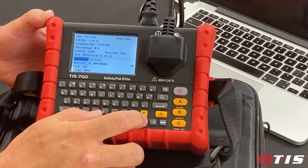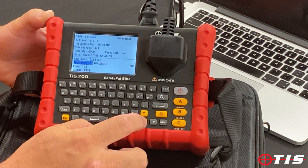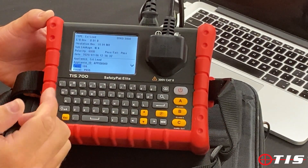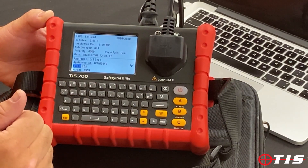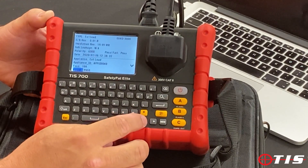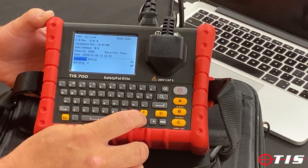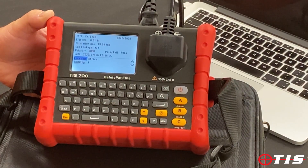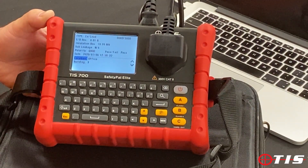The appliance ID automatically counts up, so we can see that's number 40. The fuse type is set at 10 amps but you can go in and change that to 3 amps, 13 amps, etc. The visual — we have a look at the lead and it's a visual pass. If we scroll down we've got location, and again there's a load of presets in here — office, kitchen, etc.